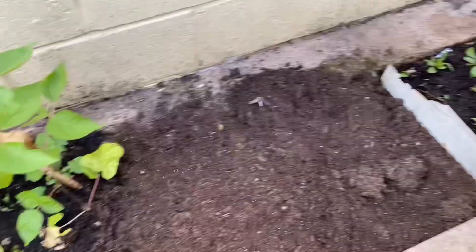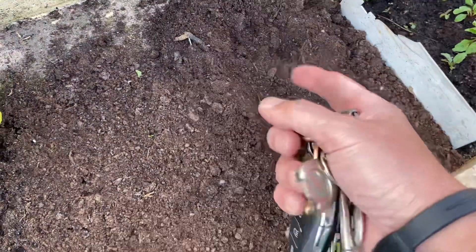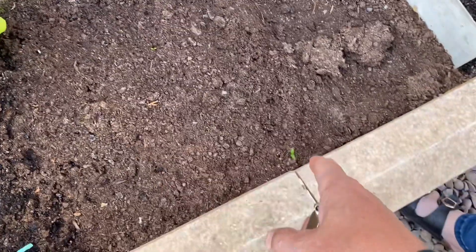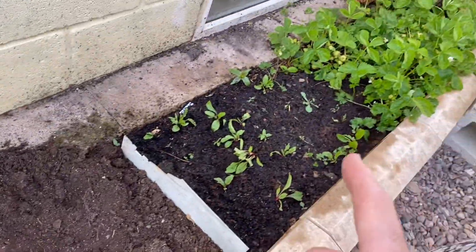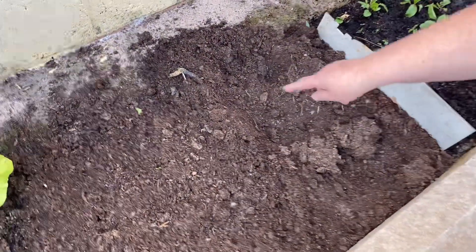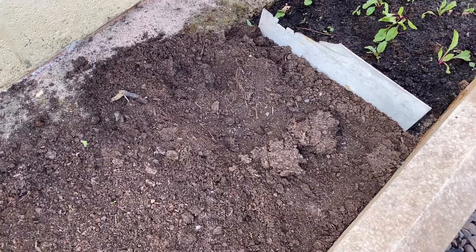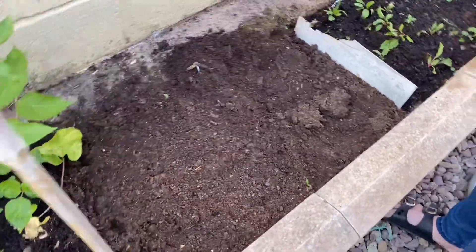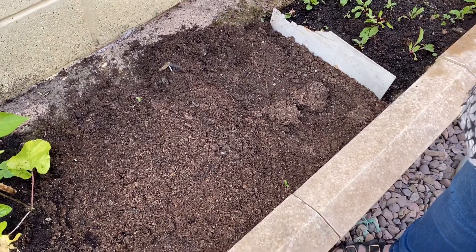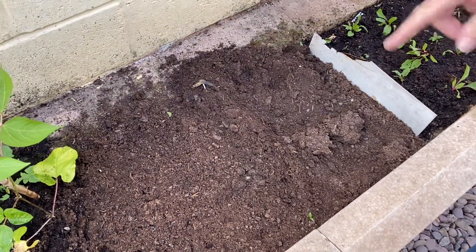We've got a bugs bunny — Roger the Rabbit! It's not a rabbit but something has dug up the parsnips I was growing. An edit, do you think? They haven't touched the rest of it though — the phantom parsnip eater! It could have been anything that came in. That's not a cat. They haven't come and licked the parsnips, they've just dug up the soil.